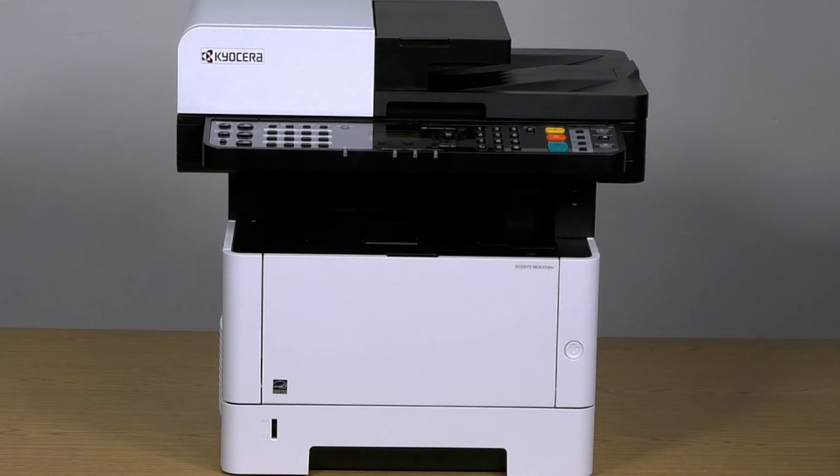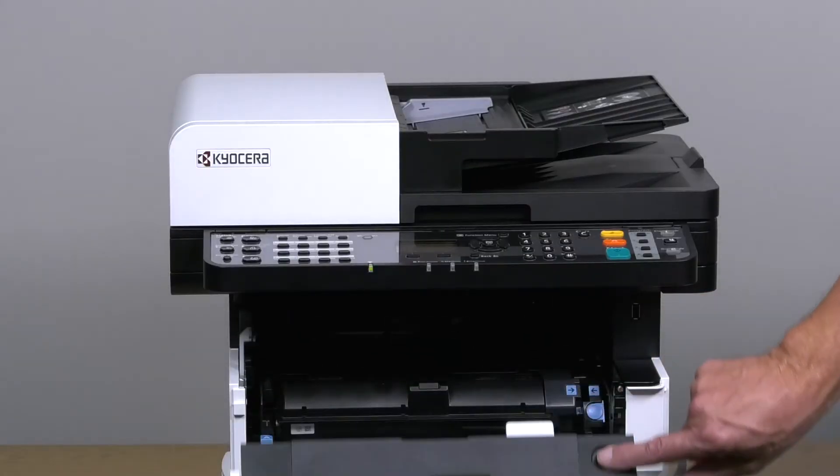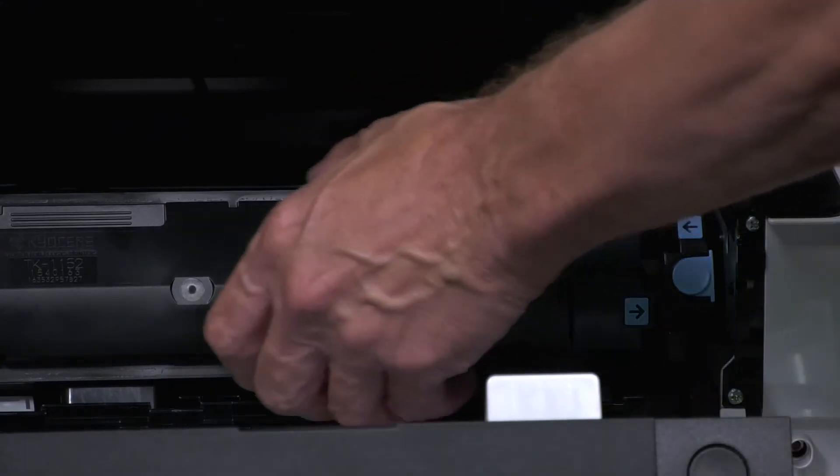Open the front door by pressing the button on top. Press the blue button on the right-hand corner to unlock the container and remove it by pulling it straight out of the machine.